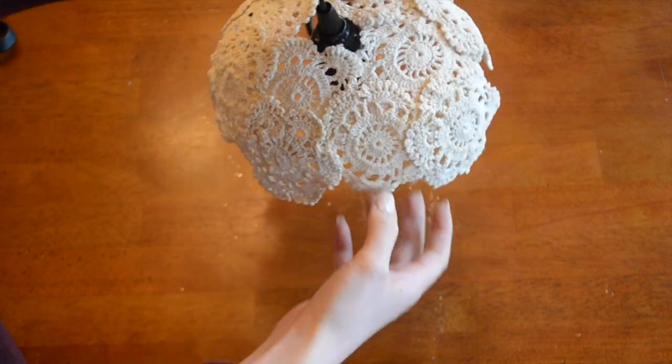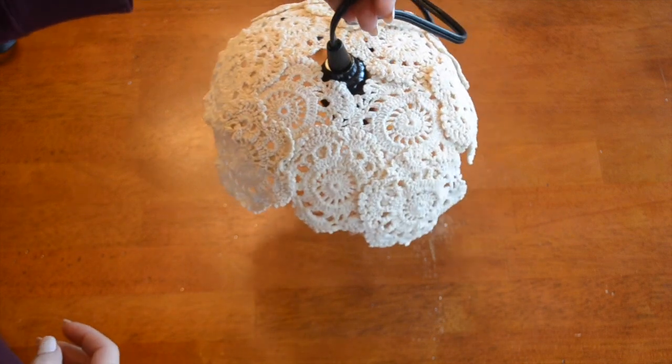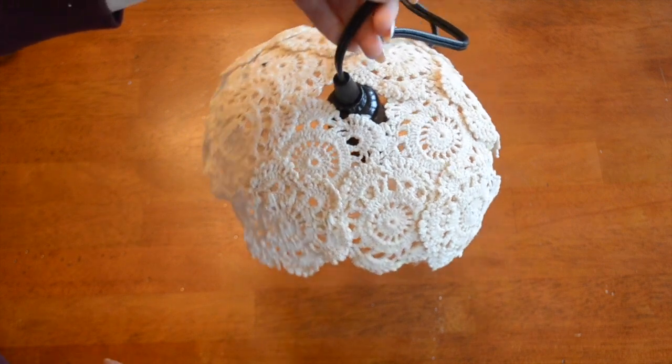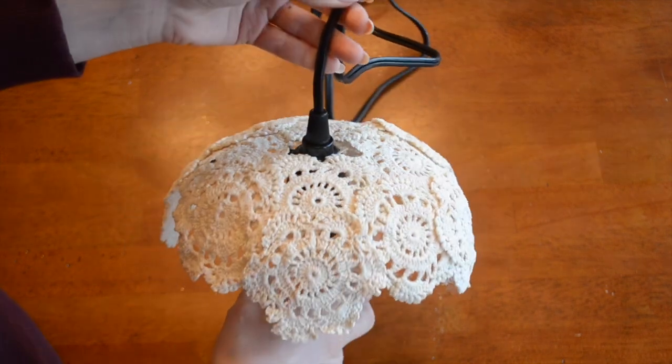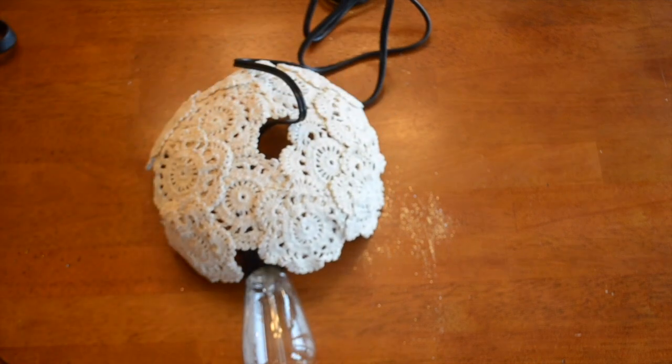I'll show you some photos of what this looks like when it's illuminated. Super cool way to light your home in a really unique style. I hope you guys have a lot of fun with this project, and I'll show you what it looks like hanging up.